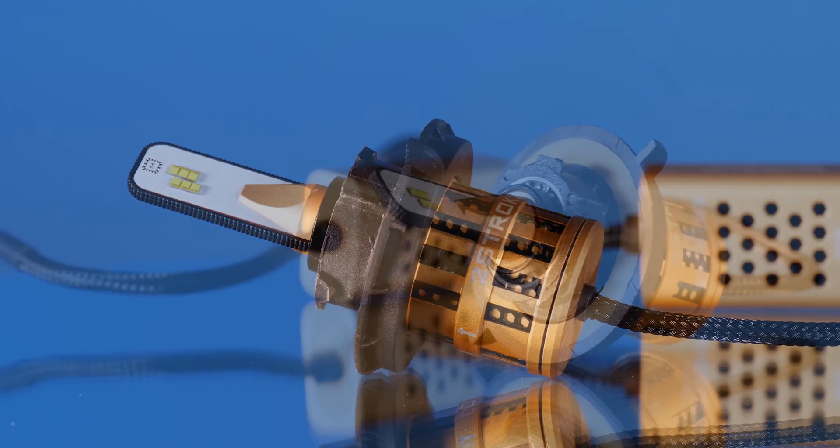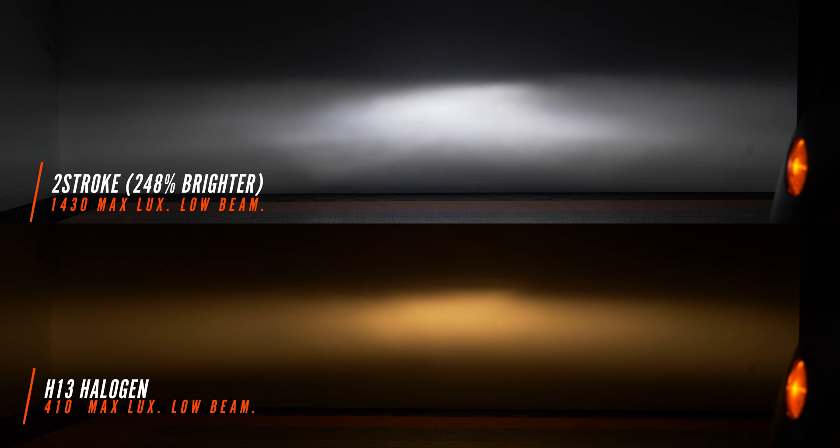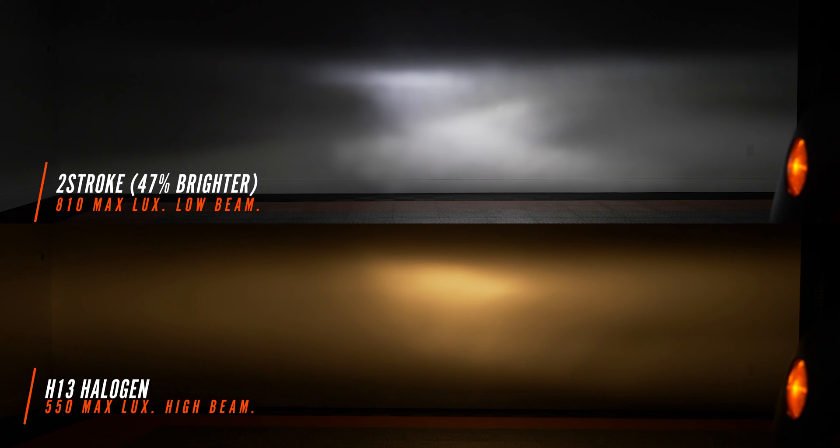Next up we've got the Morimoto Two Stroke — this one is very popular and people ask us about it all the time. Installed in our Jeep, it's looking pretty good: we do have a hot spot, a nice clean color, and not a ton of glare above the hot spot, so we're not going to be blinding oncoming traffic too bad. It imitates the factory beam pattern pretty well and came in at 1430 maximum lux — 248% brighter. On high beam there's a little bit of shadowing on the left and right, but honestly a lot of H13 LED bulbs do this. Most driving is done on low beam anyway, and the Morimoto Two Stroke does have a good low beam.